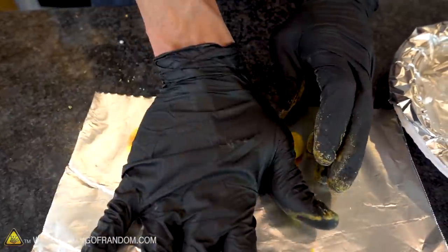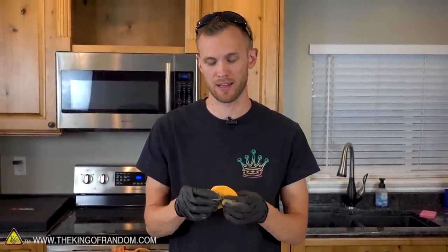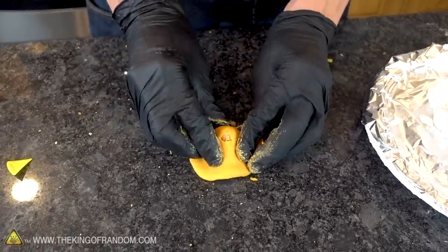Gently mixing a couple of colors together can give you a cool marbled effect. If you're trying to make larger pieces out of clay, it can crack a little bit as it dries if it's too thick. So I recommend using some foil as a base shape and then sculpting the clay around that.